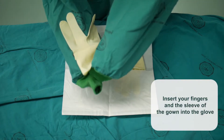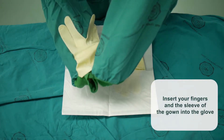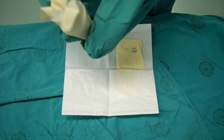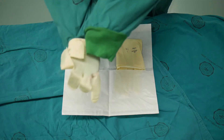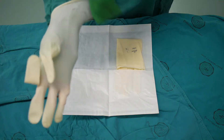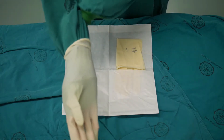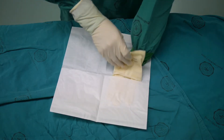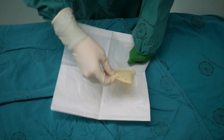Insert your fingers and the sleeve of the gown into the glove. Adjust the glove as shown. Repeat the process to glove your non-dominant hand.